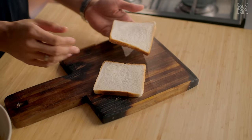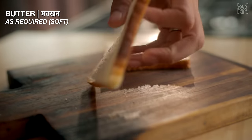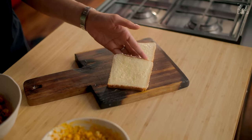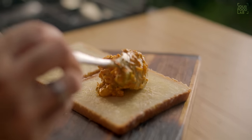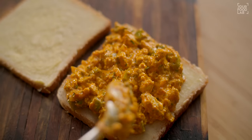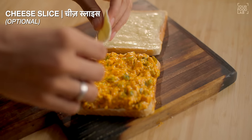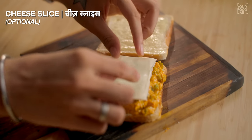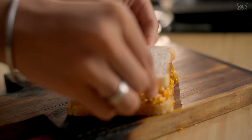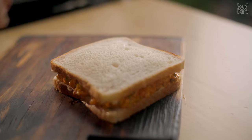Take 2 slices of sandwich bread. Spread a soft sauce or chutney on both inner sides of the bread. Once you've spread the chutney, add 2-3 spoonfuls of the paneer tikka filling and spread it evenly. Add a cheese slice on top — it's completely optional but it looks and tastes really good. Then place the second slice of bread on top and press it gently. The sandwich is assembled.